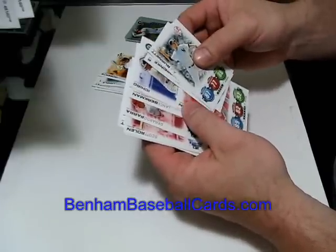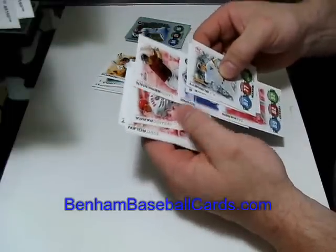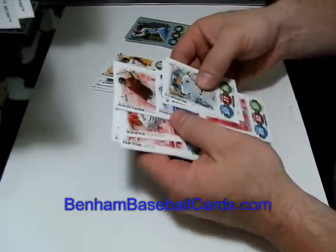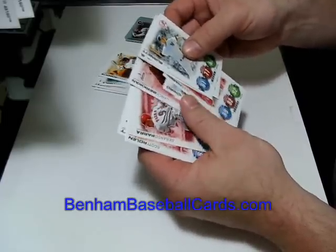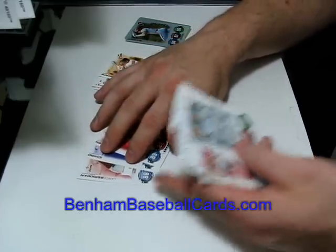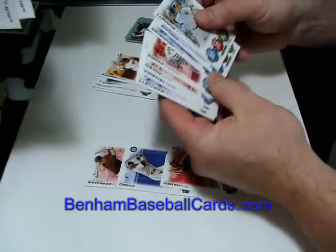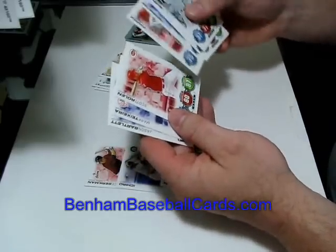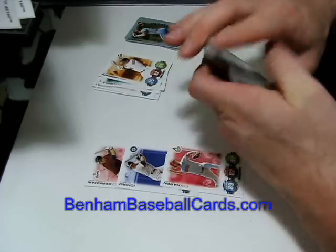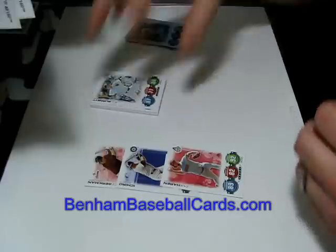I don't really care about the codes because they probably unlock something online, and I'd want to reserve that for people who buy them. So I've got Ichiro and Berkman as code cards. I still have Gerardo Parra, Scott Rowland, Mark Teixeira, and Jason Bartlett — those are the commons, what I call the simple base cards.